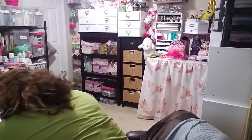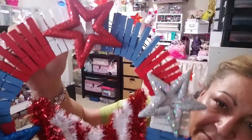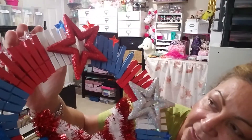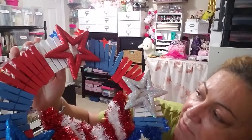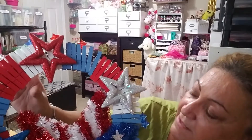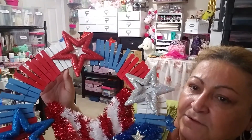I was looking for inspiration and went to Pinterest, where I bumped into something that reads similar to this. This one is made with clothespins. I colored all the clothespins with Craftsmart paint — the kind you can color anything with. And I had these three stars — silver, red, and blue — from last year's sale at Michael's.